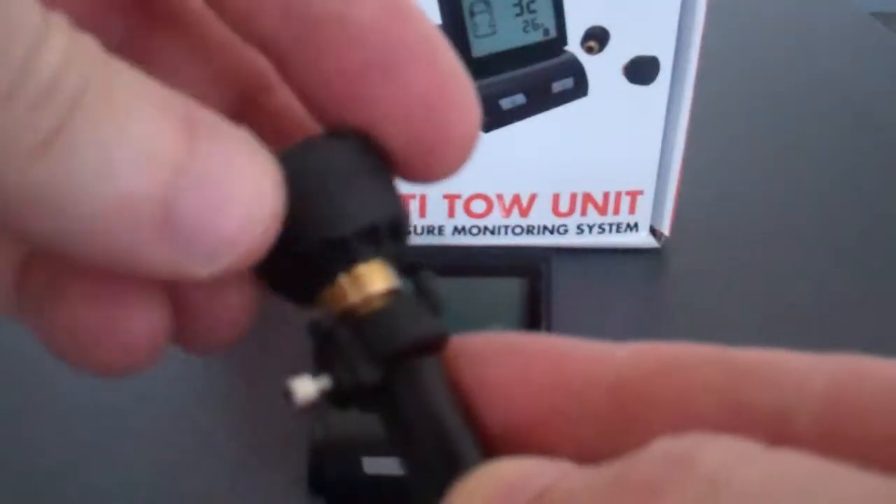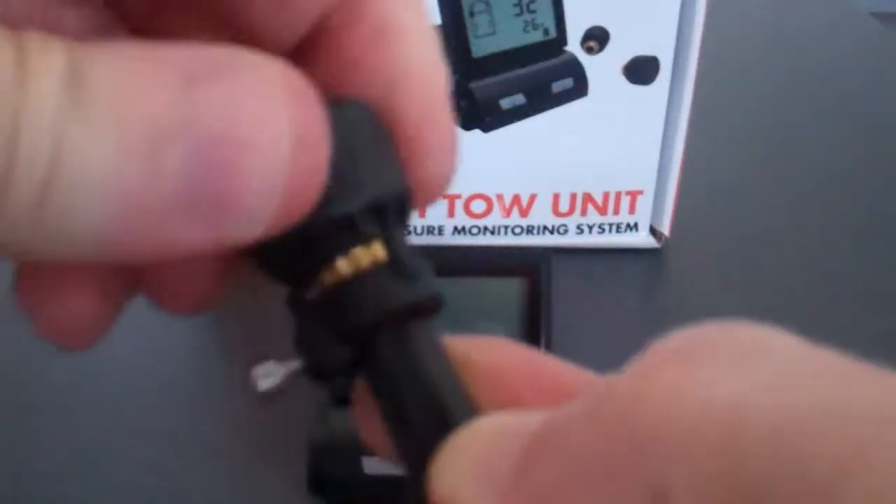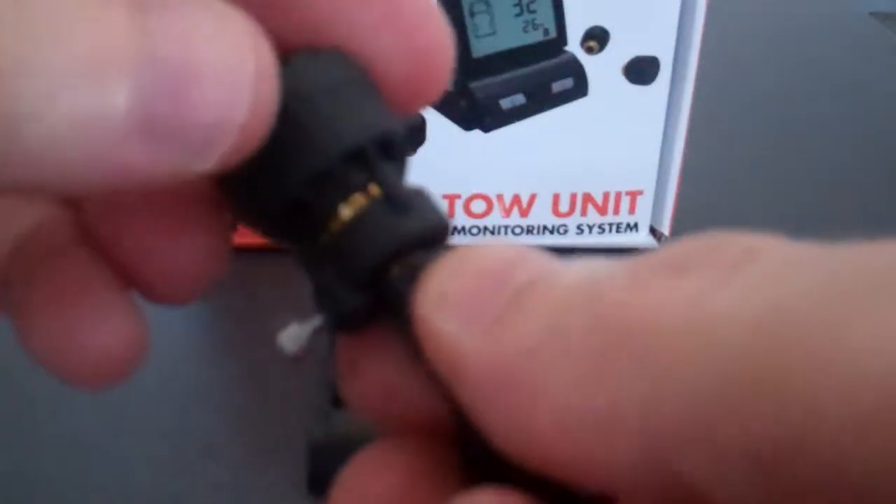Then screw the transmitter on over that just like a normal dust cap. Make sure it's reasonably tight — never be too tight. You'll see that the locking collar spins around there. Just mesh that up into the little areas of the transmitter like so, so there's no gap between them.